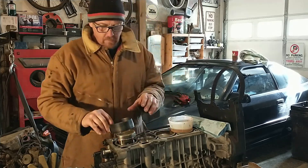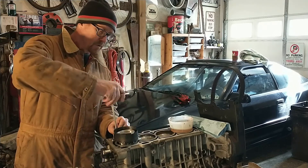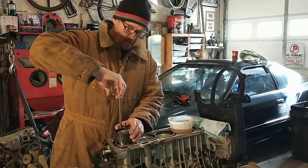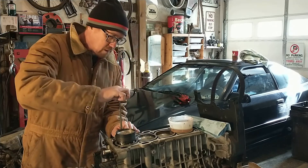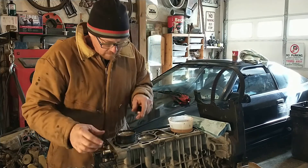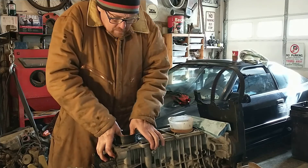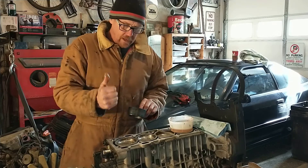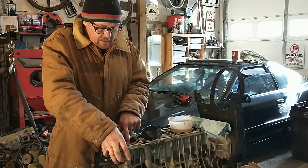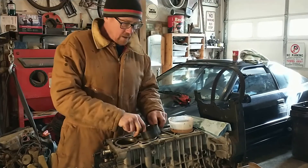Turn it a little and hold it up so I can get my compressor on it. I use a motorcycle ring compressor on these short skirt pistons — it works really good. If you've got your ring compressor set up right and all the rings are in their grooves, it should go in without any kind of hammering. There we go — send this piston down and then turn it over and put the connecting rod cap on.